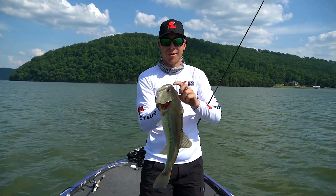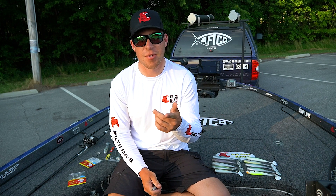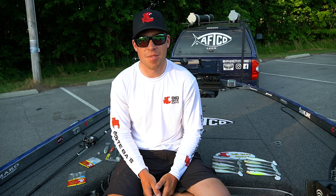The old Suicide Shad strikes again. If you guys want more tips and tricks, if you want to see the newest baits, go follow BigBiteBaits on all social media platforms. Thanks.